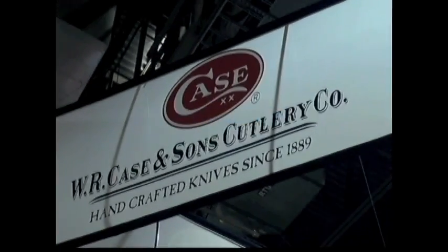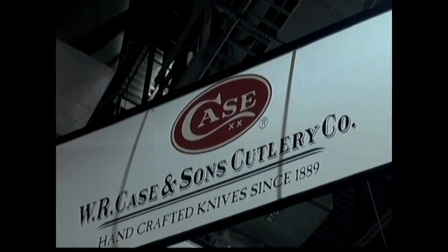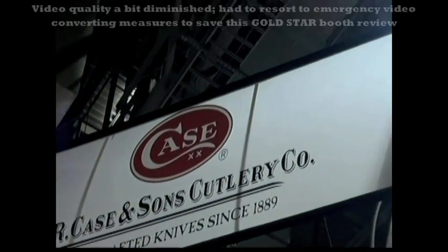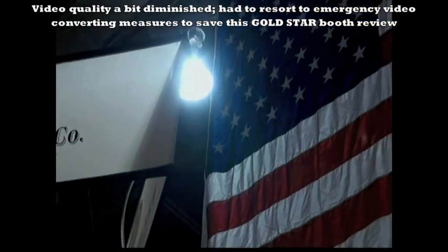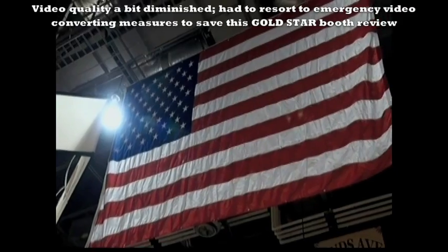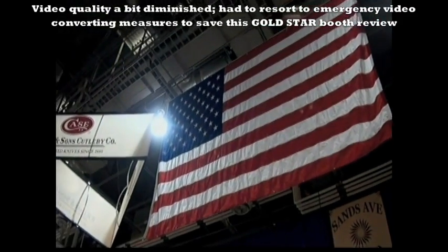God bless America and Case Knives. Hey guys, Nut and Fancy, SHOT Show 2012. Bet you didn't know I was a Case Knife fan. I know, I've been hiding it. I've been holding on to that little tidbit of information specifically for this booth review and subsequent Case Knife model reviews here in the Nut and Fancy project.